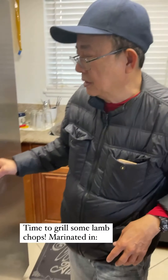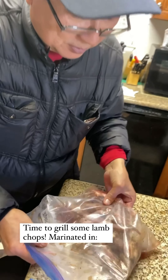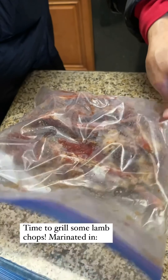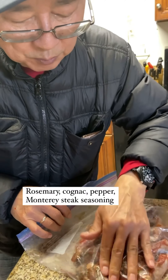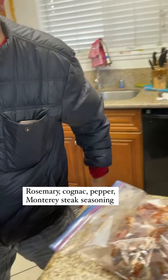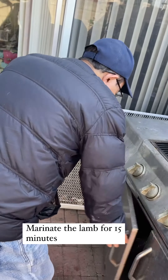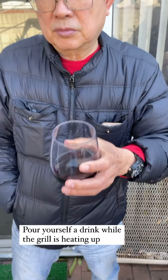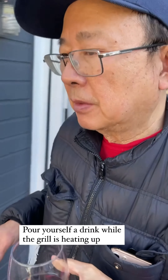Okay, one last thing to season — let's do the lamb chop. Your favorite meat right now, yeah! Look at this — what did you marinate it in? Marinated with steak rub, rosemary, cognac, pepper. Rosemary is the main flavor. How long did you marinate it for? Normally 15 minutes but I didn't have time this morning. Red wine and barbecuing lamb chops — this is heaven.